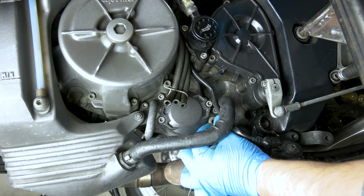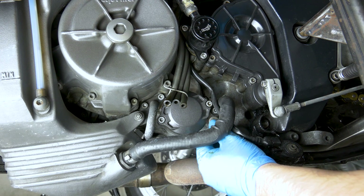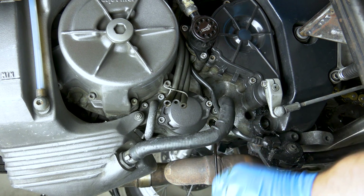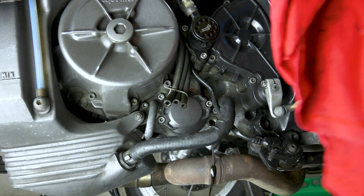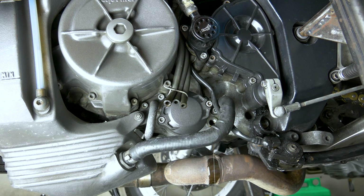We are gonna change all the crush washers — the one on the tank and the one on this bolt as well. This one has a magnet. That's the oil from the engine because this is a dry sump engine, so if you just drain the oil from the tank you're actually leaving quite a bit of oil in the engine, which you don't want. We are gonna change that washer as well. It always ends up on the exhaust a little bit — you can't do anything about it, just wipe it off and let it burn off when you start the engine. It's just gonna smoke a little bit but then it's gone.